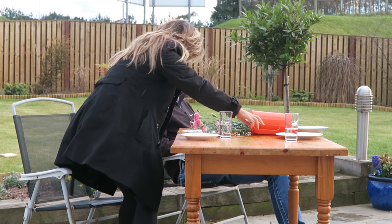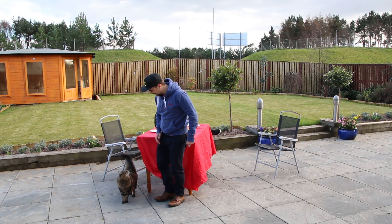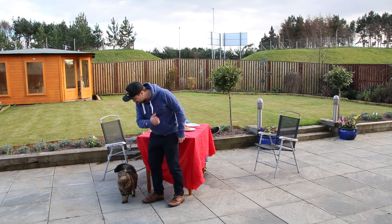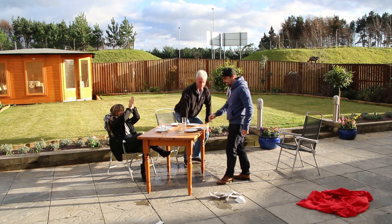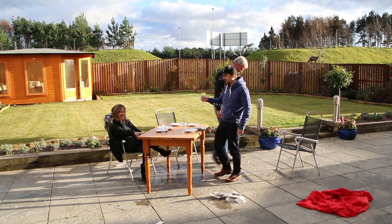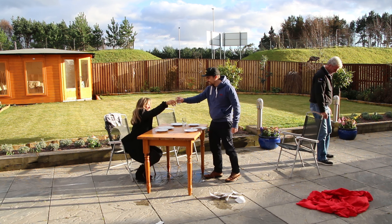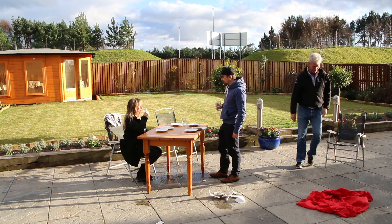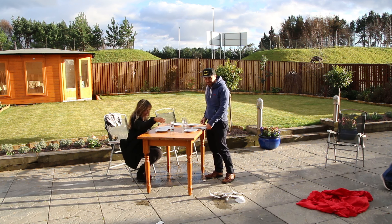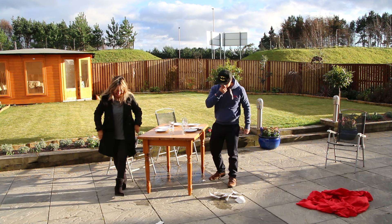Sorry. Come on. Go. Voila! Cheers, cheers. Perfect. So there we go — that's the tablecloth trick.